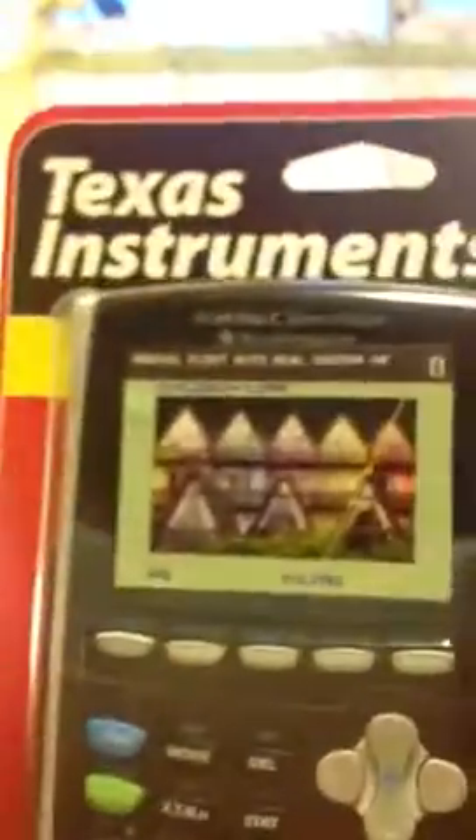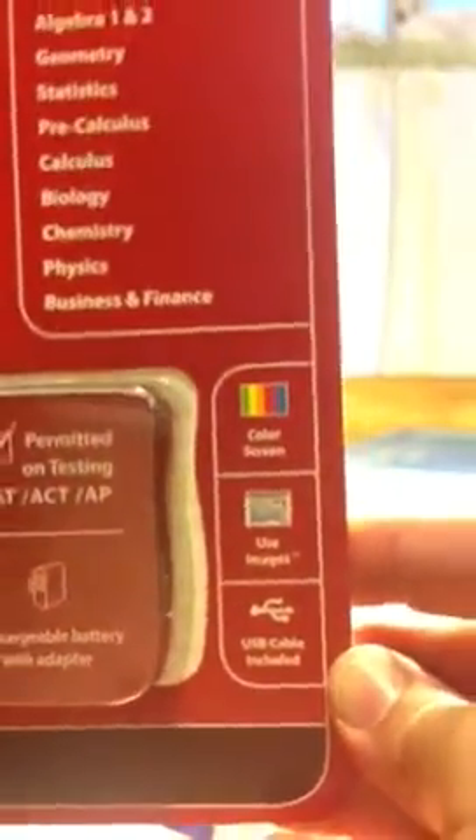Anyway, that is the TI-84 and here is the 2013 Silver Edition. The big features of this edition are color, it uses images, and the battery is rechargeable instead of having triple-A batteries like all the other TI-84s.